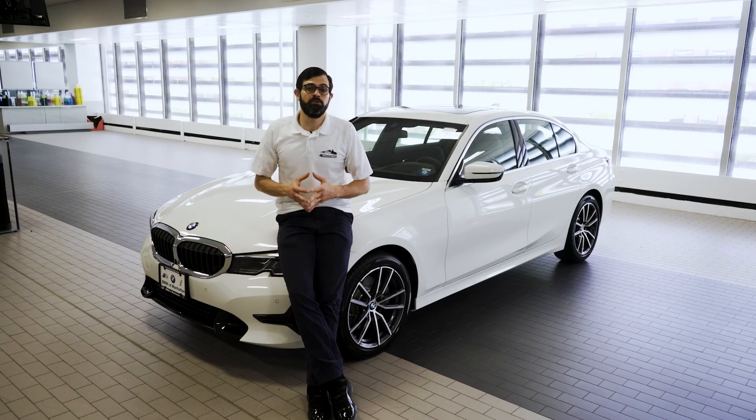That's going to wrap it up on your BMW Virtual Encore on the BMW 3 Series. Many of the features available on your 3 Series are the same as those available on an X7, an X5 or a BMW 7 Series. Take a look at the other videos available on our channel to see which features and functions work for you.